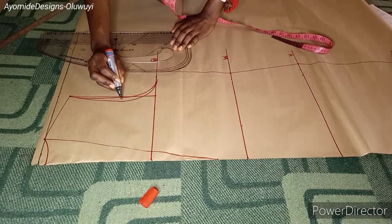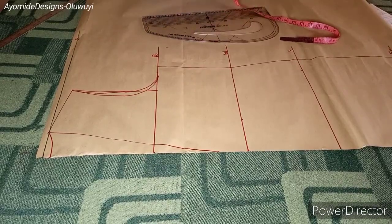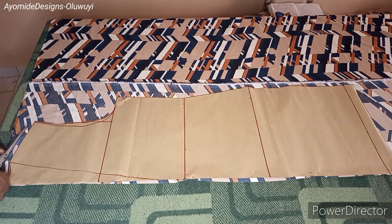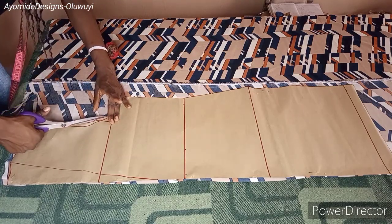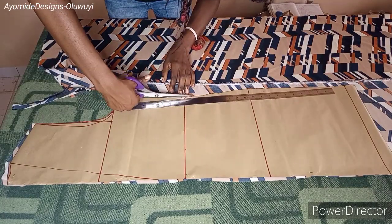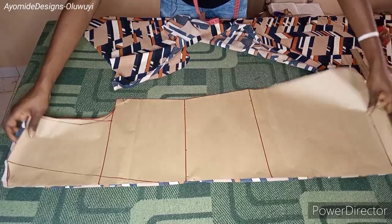The pattern is ready, so I'll place it on my fabric and cut. Along the neckline and the shoulder slant I added half an inch seam allowance. I'm cutting my back pattern piece first, cutting the center back on fold, which means there won't be any seam along the center back. Taking my time to cut out the fabric piece — and once done, this is how my back pattern looks.